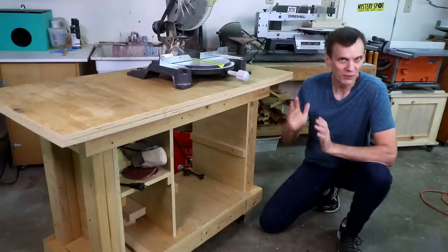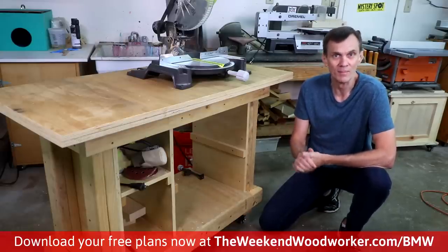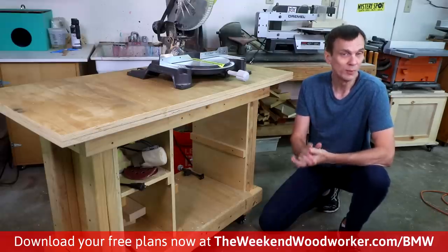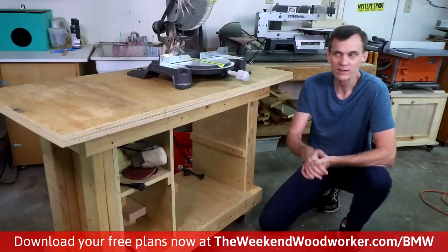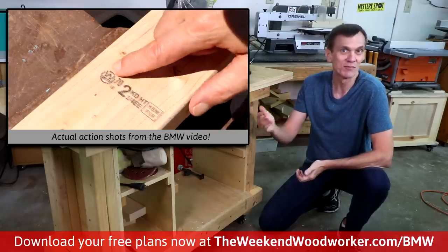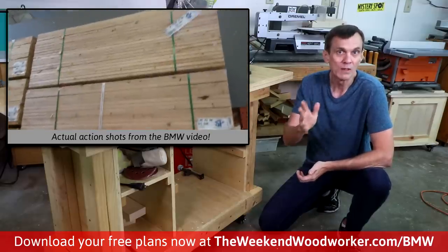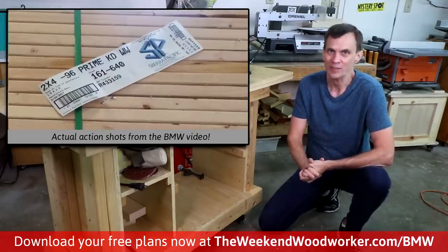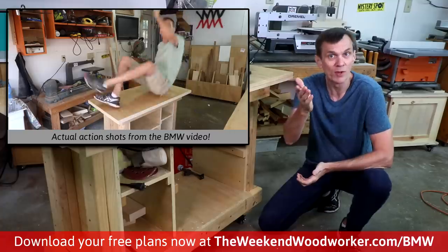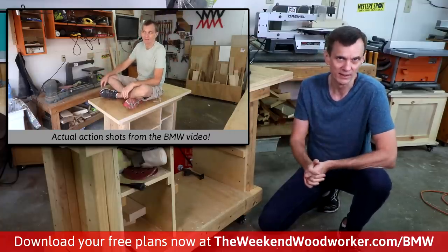Before I get started, I wanted to remind you that the Weekend Woodworker will be relaunching next month, and I want to give you a sneak peek. One of the first projects you'll build in my online course is the BMW, the basic mobile workbench. It's a sturdy, versatile workbench that's easy to stow away. Go to weekendwoodworker.com/BMW to download a free set of plans and build one now. As a bonus, you get a video walkthrough to give you an idea of what to expect in the course.